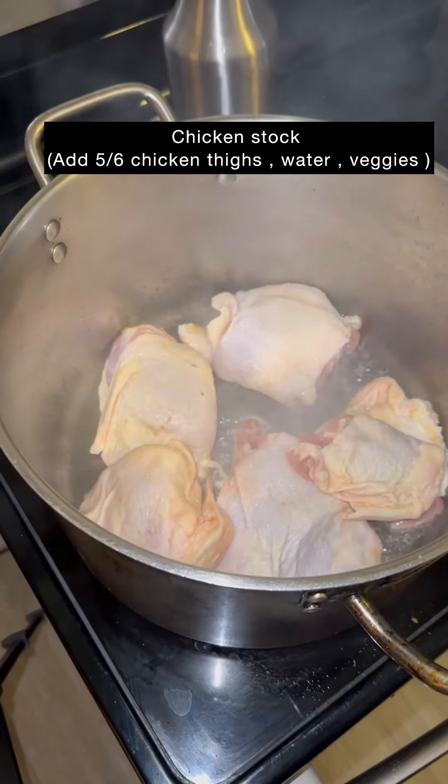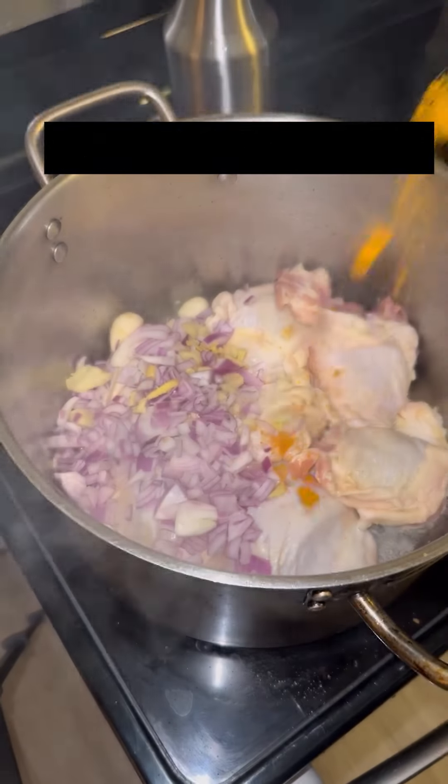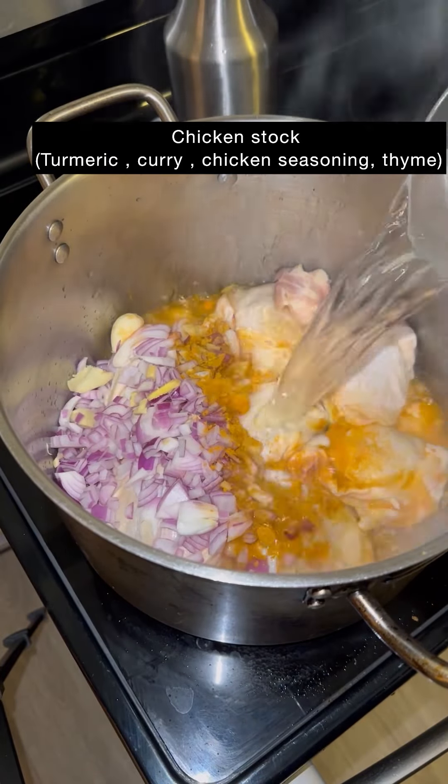Get a medium to large skillet, get some cleaned chicken thighs — I got bone-in chicken thighs. I'm going to add my ginger, garlic, and red onion. I'm going to put a little turmeric in there, some sweet curry — or any type of curry, whatever you like — and I eyeballed this.